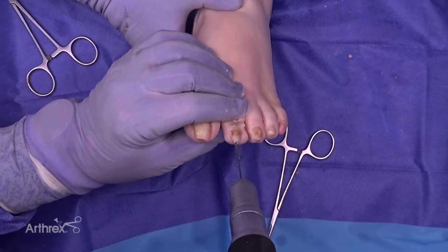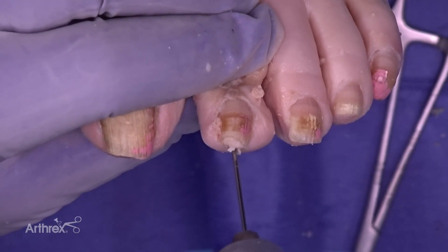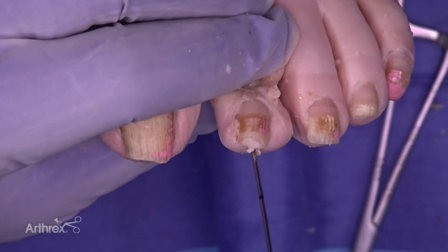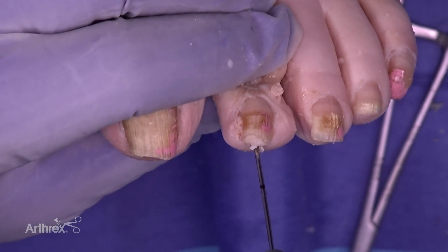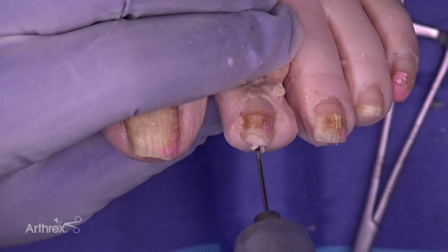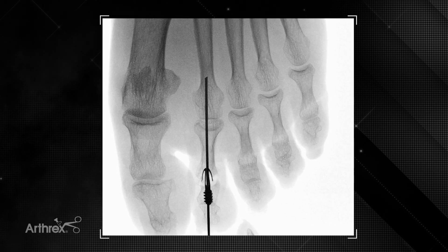At this point we are going to advance the wire to expand the barbs in the proximal end of the implant across the second metatarsal phalangeal joint. You want to insert this until the laser line is at the tip of the digit. Because the distal end of the wire is malleable, it can be bent in a standard fashion.